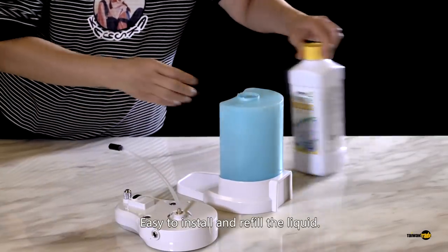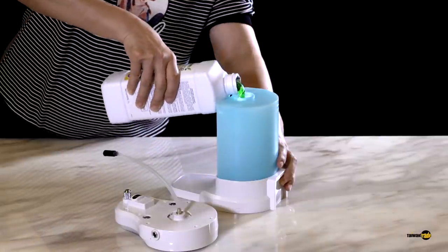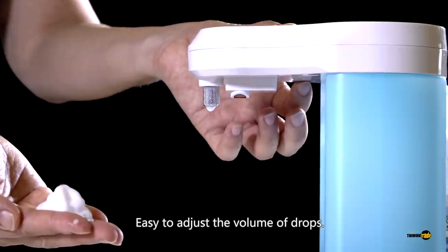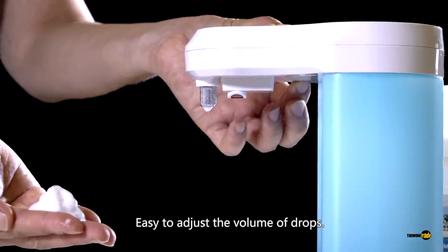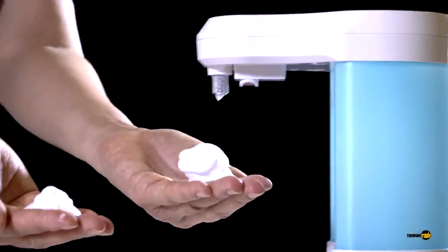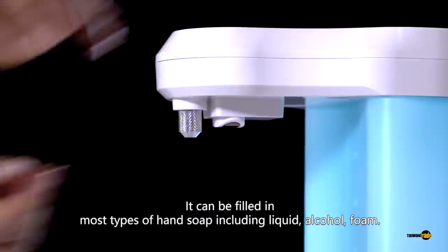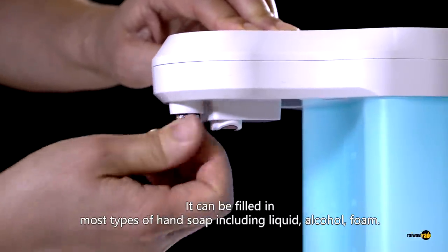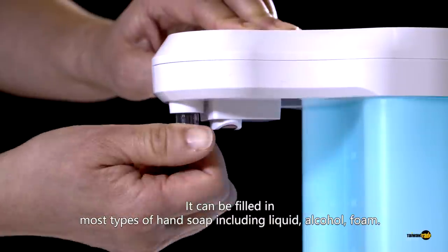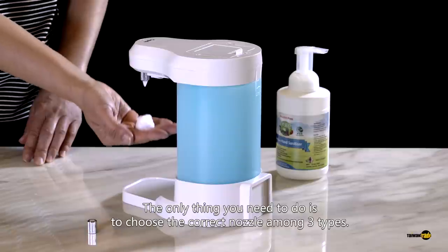Easy to install and refill the liquid. Easy to adjust the volume of drops. It can be filled with most types of hand soap including liquid, alcohol, and foam. The only thing you need to do is to choose the correct nozzle among 3 types.